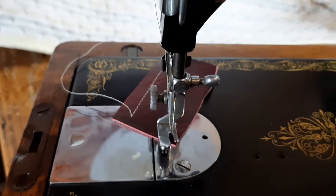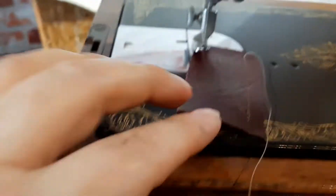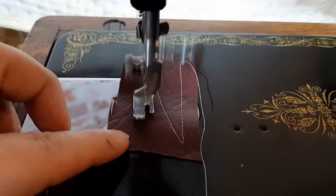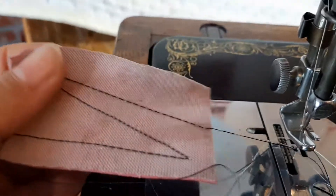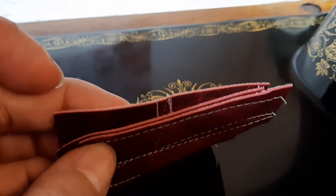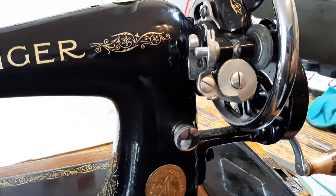There's a small stitch, adjust the dial. I've got sewing a lovely stitch and here's the piece I did earlier — that actually went through three layers of faux leather. This is a little 66/99 with a hand crank and she's sewing lovely.